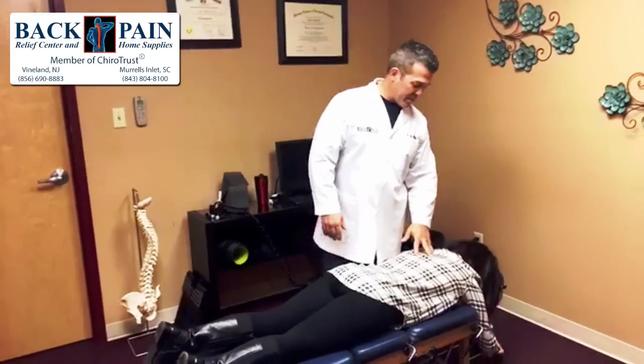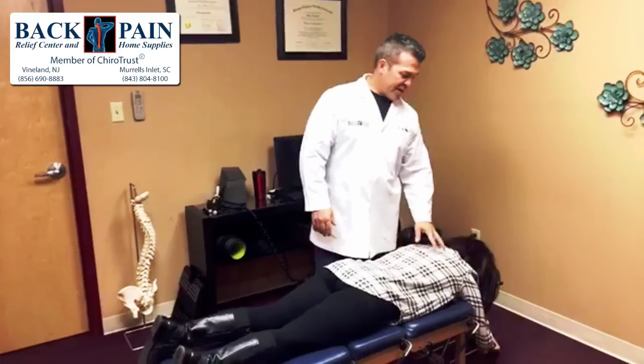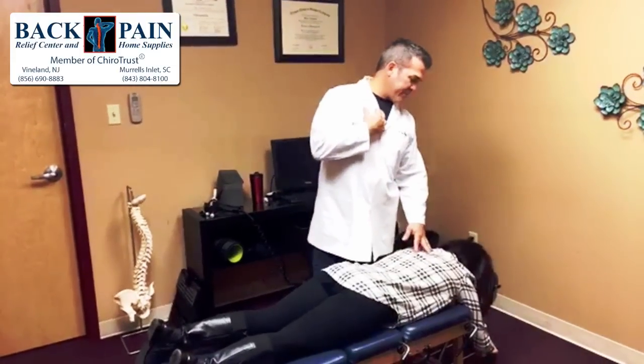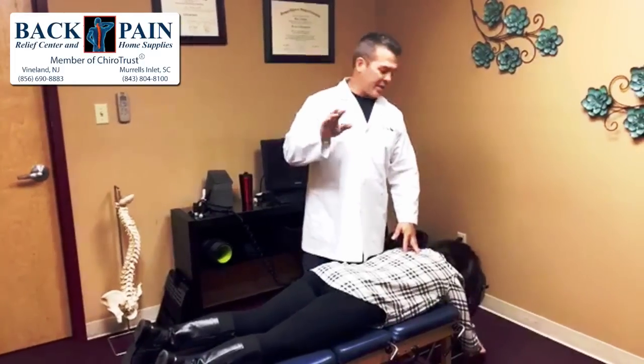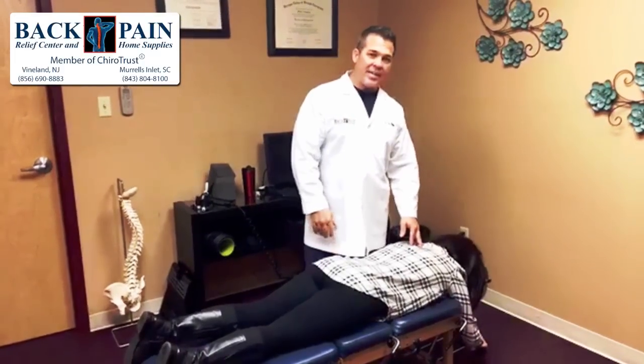She's actually here this morning because of her neck, upper back, and some pain in her clavicle. So we're going to do some manipulations, do an extremity adjustment, and see if we can get her to feel a little better.